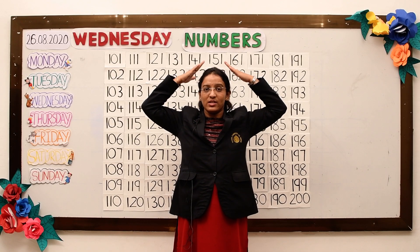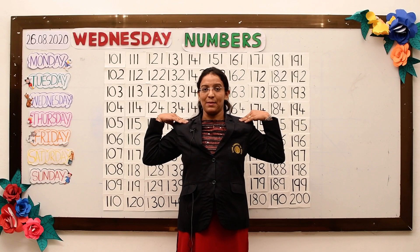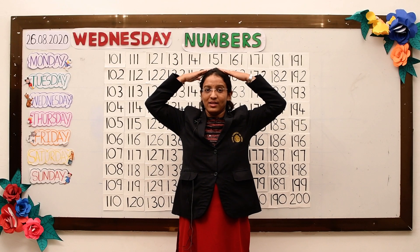Again tap your shoulders, one, two. Tap your head, one, two.